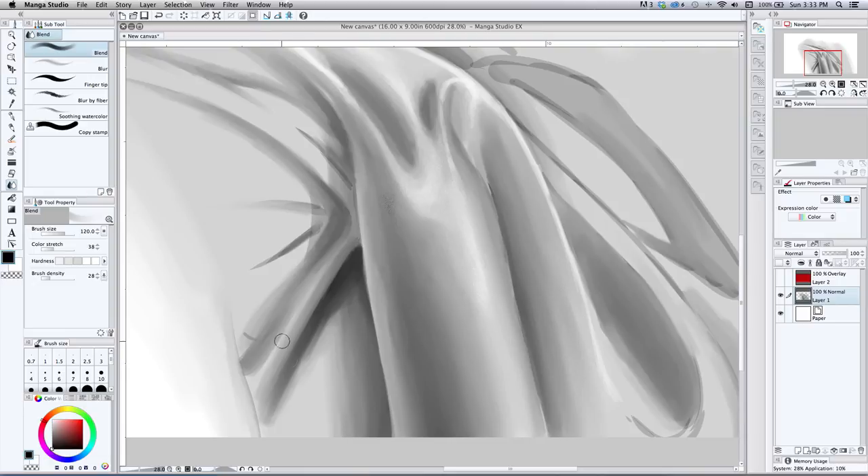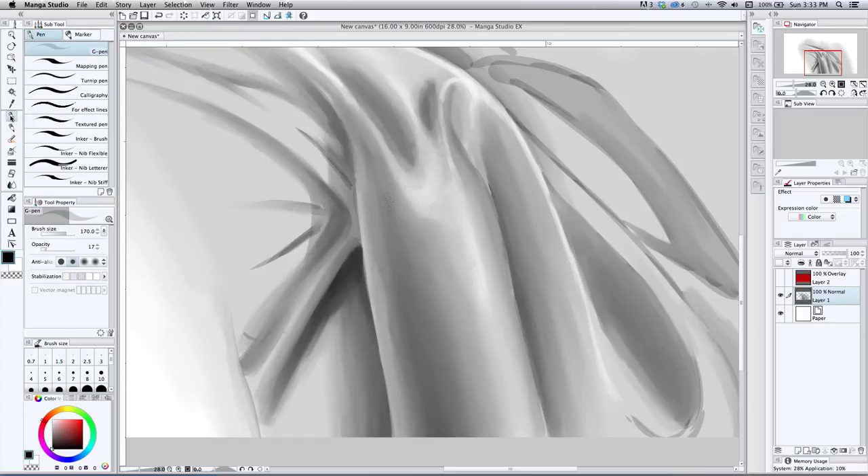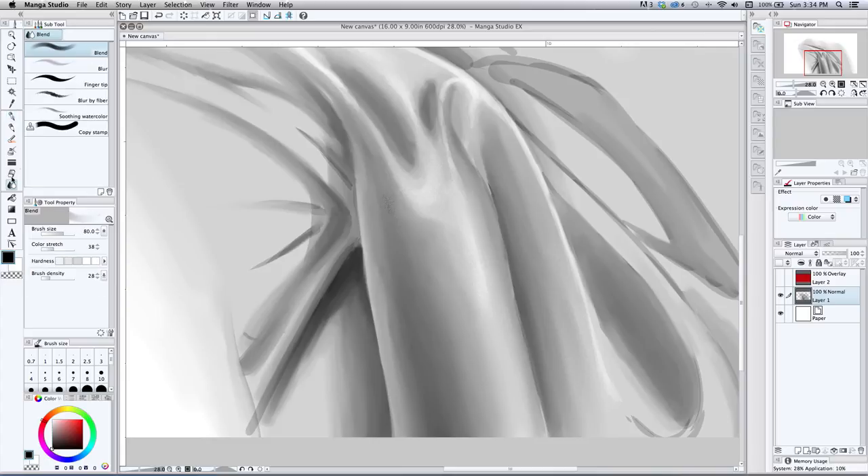I'm trying to get this bend going; I've started to build my highlight there. You can just keep working in passes of value and then blending it back. You can probably find a brush that puts down tone without needing to go back and blend so much — but I don't want to get into that because I get a lot of comments where people are all consumed with the brushes. That's why I use the most basic, rudimentary brush.